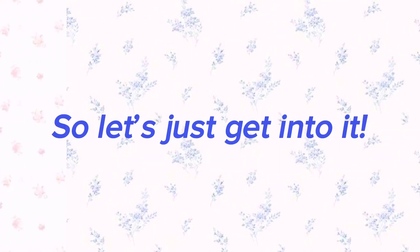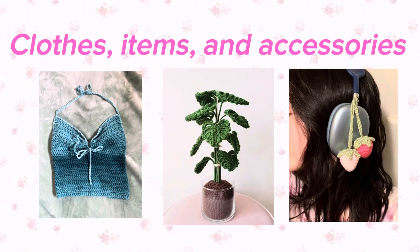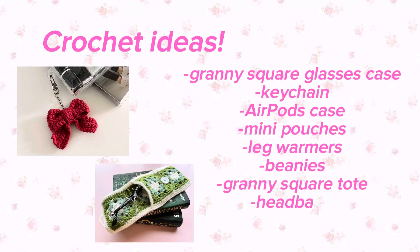Hey guys, today we're going to be filming a things to do when you're bored video. The first thing on my list is crocheting. Crocheting is such a fun hobby — you get to make lots of personalized clothes, items, and accessories that you can give to your friends or keep for yourself. You can find lots of free patterns and tutorials on YouTube or different websites.